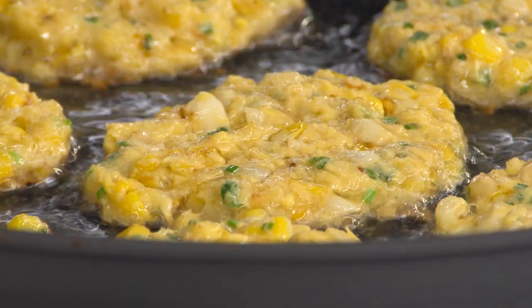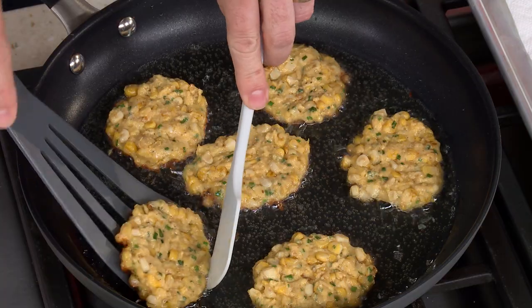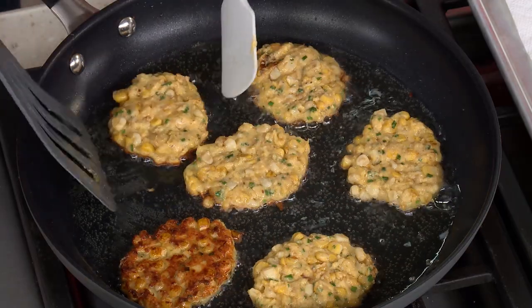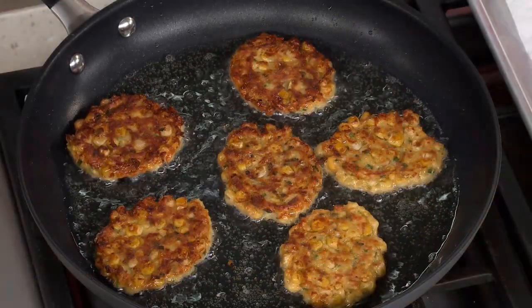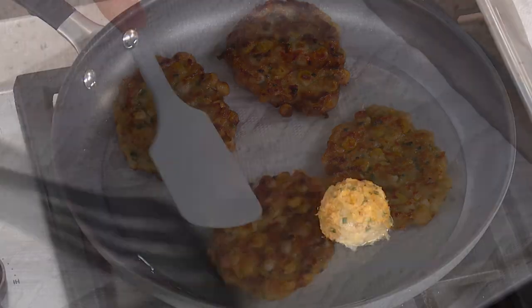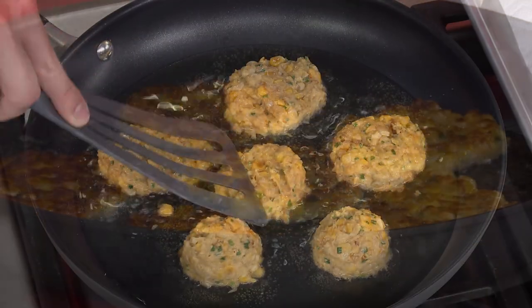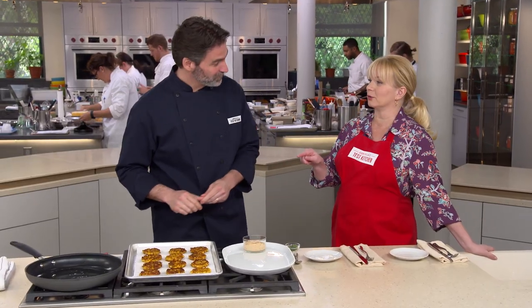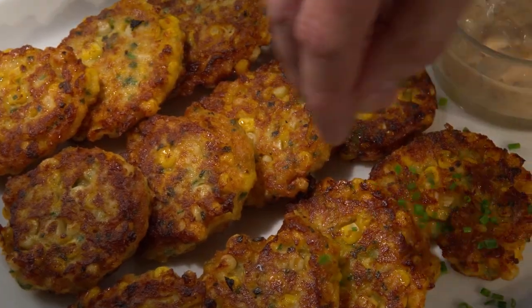I can see they're golden brown underneath, so I'm flipping them and cooking the second side two to three more minutes. They come out beautifully golden brown. I transfer them to a paper-towel-lined tray to wick off excess fat. Starting the second batch — same process: portion, flatten, cook two to three minutes per side. For a final embellishment, I'm sprinkling another tablespoon of minced chives over the top.